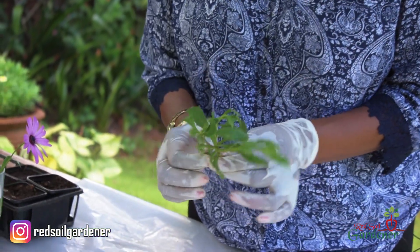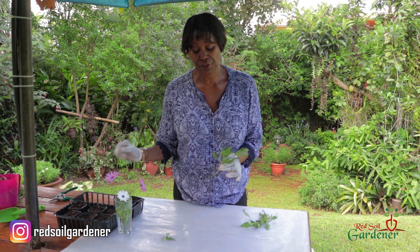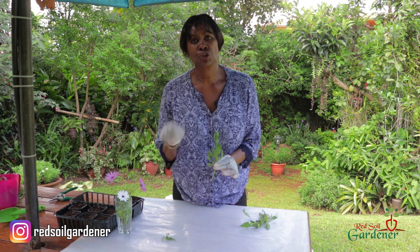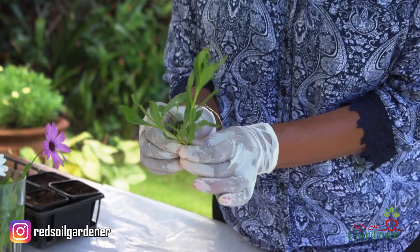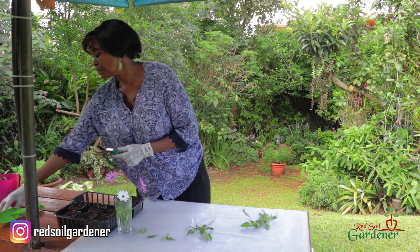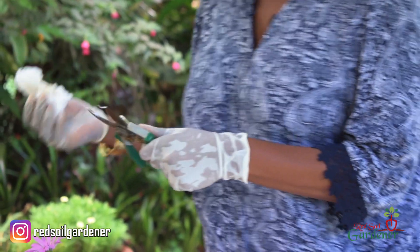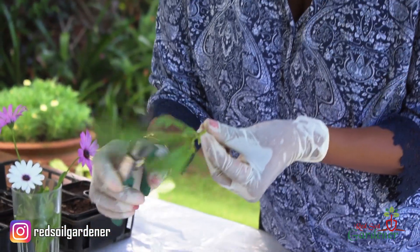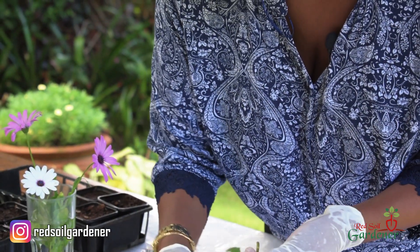The first thing for propagation is to remove the leaves. The whole point of removing the leaves is that once you put the stem in the ground and it starts rooting, you don't want the leaves competing with the roots. We could use scissors, but as usual don't forget to sterilize them — I've had issues with that before. So let's cut all these leaves off.